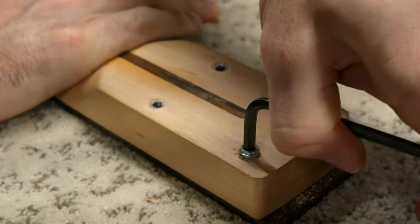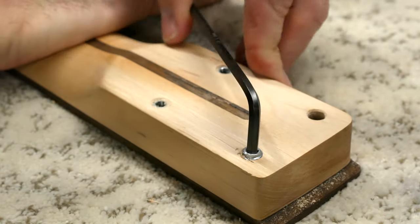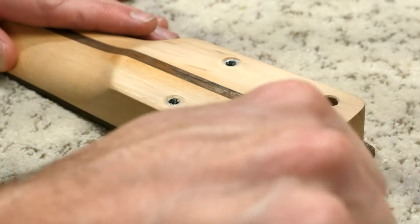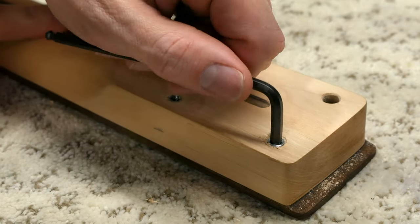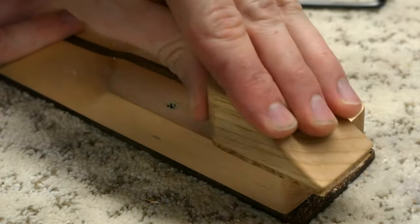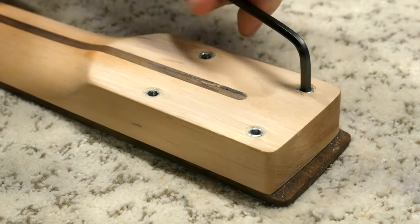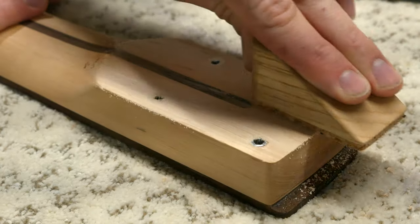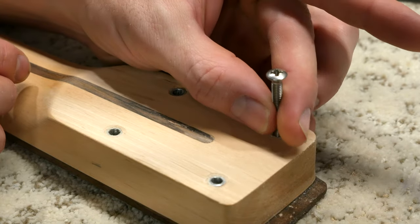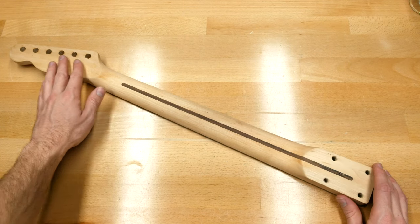You might get a few chip outs, but you can always sand them flush after they're installed. It also helps to put some wax on the threaded insert outer threads to reduce friction and make them easier to install. Let's repeat the process for the next insert. Let's test fit the screw. We officially have everything completed on the guitar body and neck, so the next step is to prep the components for finishing.